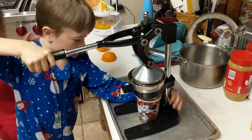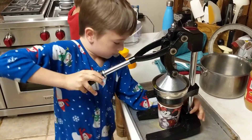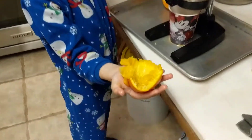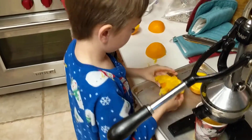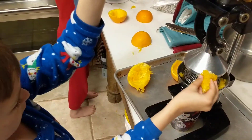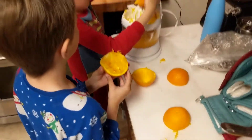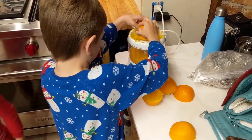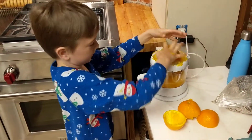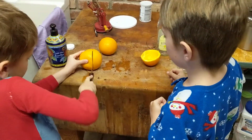Push it down right here. Let me push it the rest of the way. What does it look like? I want to see how much orange stuff is left inside. Take it over there and see if you can get more out of it with the other machine. Tell me if you think any other juice is coming off of it. Which one does a better job of getting the juice out? The electric one.